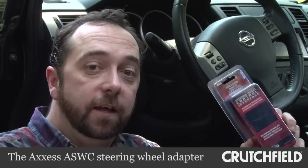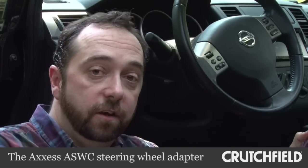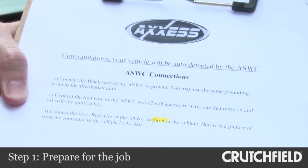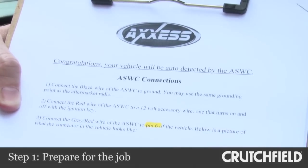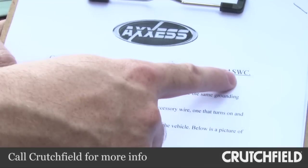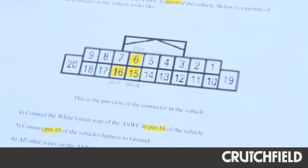This adapter lets these controls interface with the new stereo, so that you can use them just like you did before. I did my homework for this installation and downloaded instructions directly from the Access website. On their site, you tell them what kind of vehicle you have, and they'll tell you right up front whether their adapter works with your car. From there, it's step by step, wire by wire, what you need to do for the installation. I added the color coding just to help myself out a little bit.